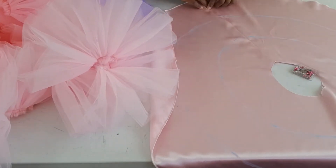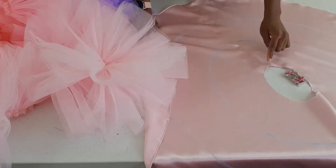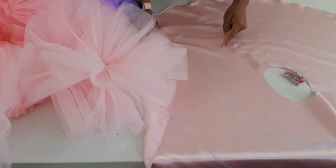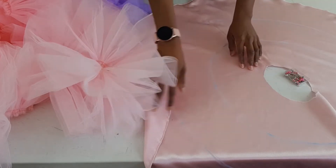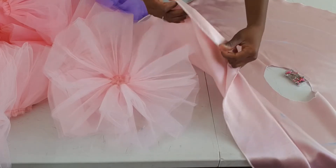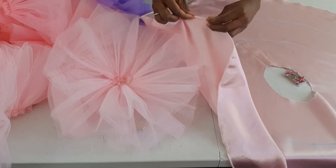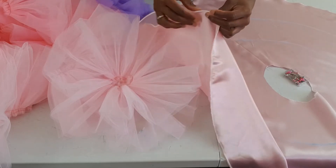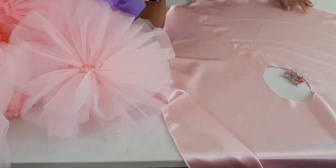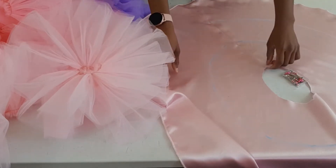I've gone ahead to join my skirt together and also join the zipper opening temporarily — I'm going to open it up again when I'm done putting on the second and third tiers of tulle. I've also overlocked the raw edge of my skirt. If you don't have an overlocker, you can just roll the hem twice and it's going to give you the same result.